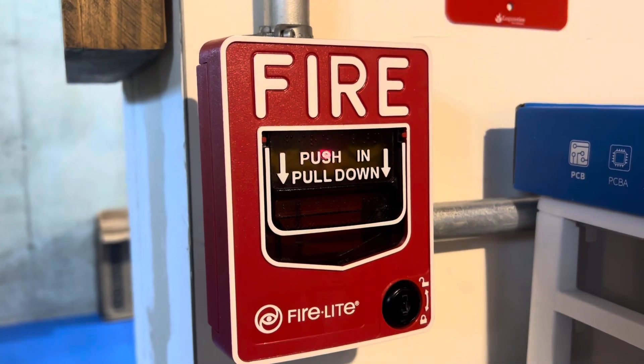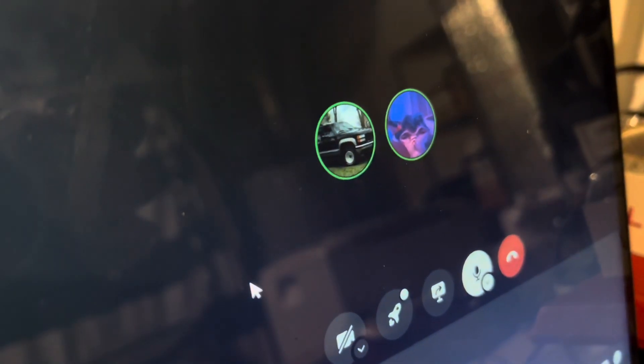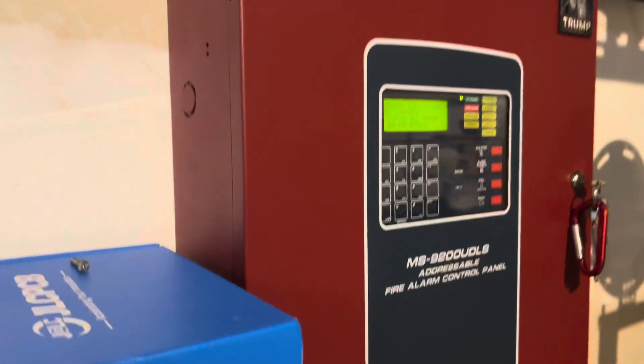Hey everyone, Logan Eddix here and this is System Test 58, featuring Oregon Ham 4903. Let's get started with the video.